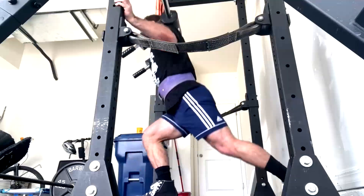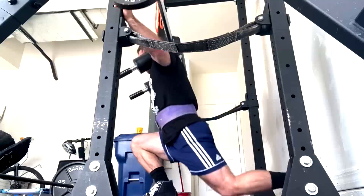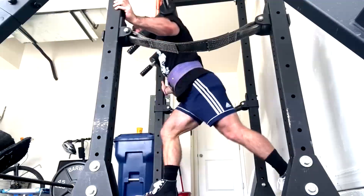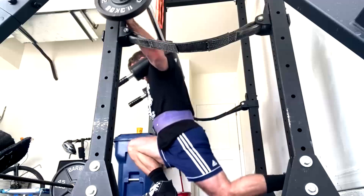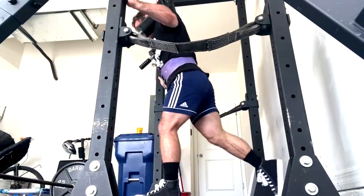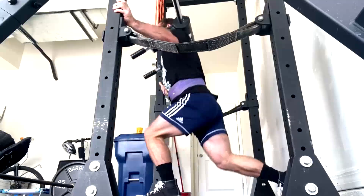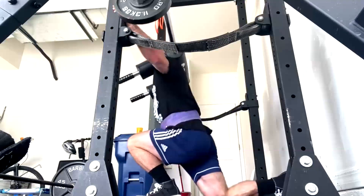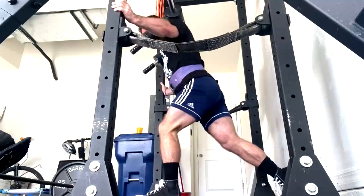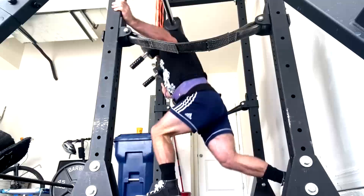He can qualify in any fed right now for his weight class. Doug walks around about 175–178, so we took him into the 181 with no water cuts. We think we're going to stick with that and maybe just bulk him a little more — put on another couple pounds of muscle and walk into that 181 more comfortably. We've never done water cuts with him, so we can save that for later.